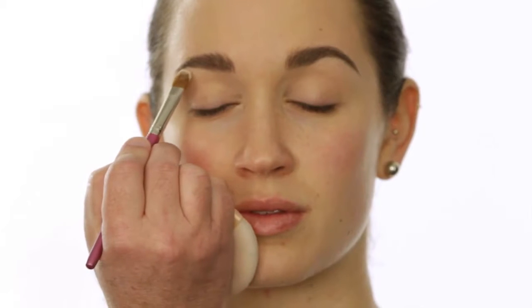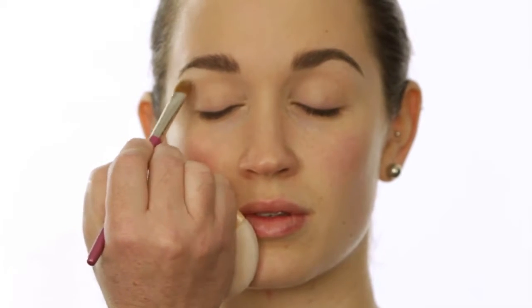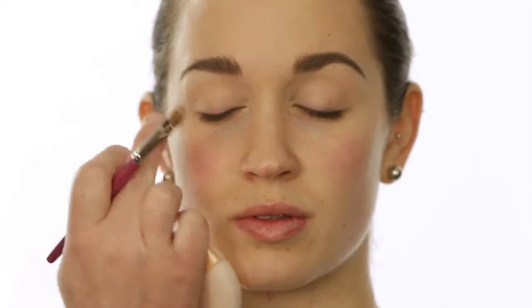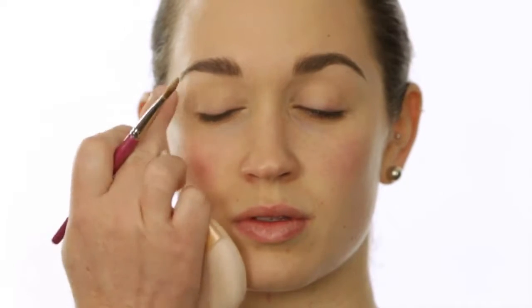When creating a smoky eye, the first thing we want to do is highlight the brow bone. With a smoky eye, you want the brow bone to be quite subtle, so I'm going to use just a nice matte beige to get the lightness we need there. Highlighting the brow bone — you could get away with not doing it — but it makes the brow look even more precise.